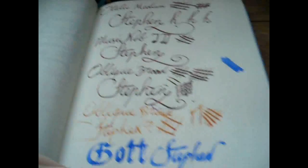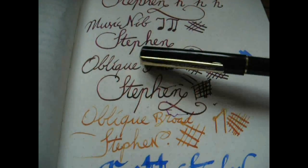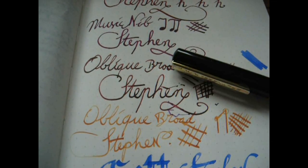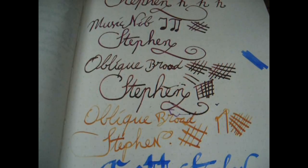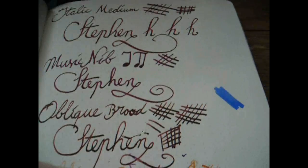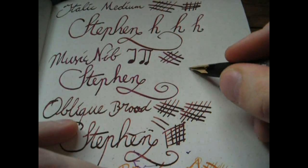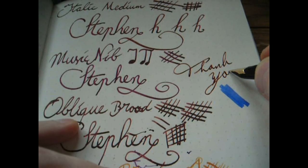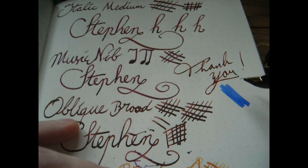Here's a bunch of specialty nibs. I will upload a still shot of the different nib types at the end of the video. I hope this was useful — thank you for watching, bye bye.